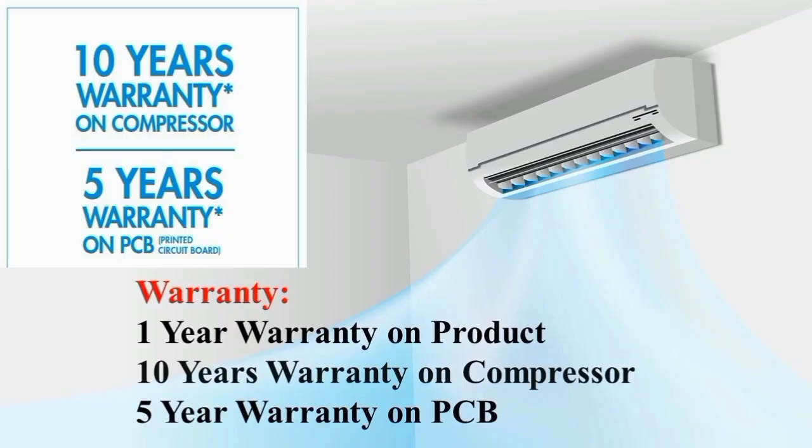Next, let's talk about warranty. The product warranty is 1 year. The compressor warranty is 10 years. The PCB warranty is 5 years. The warranty coverage is excellent overall.